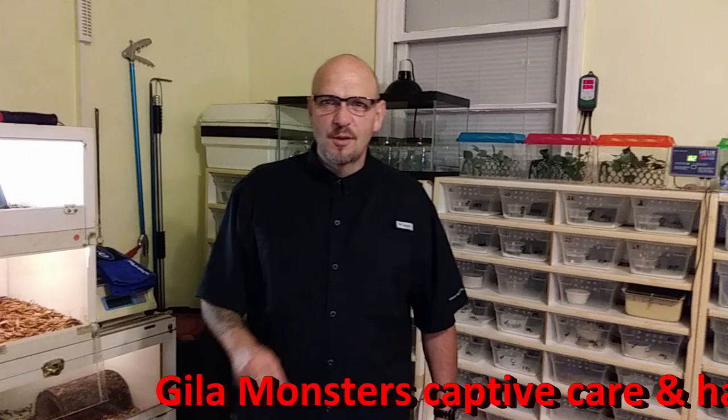Welcome back to Venom Central. We're going to jump ship today and do something a little milder. Usually we're handling all these wild snakes, but I'm going to show you how I safely handle my Gila Monsters, a venomous lizard.